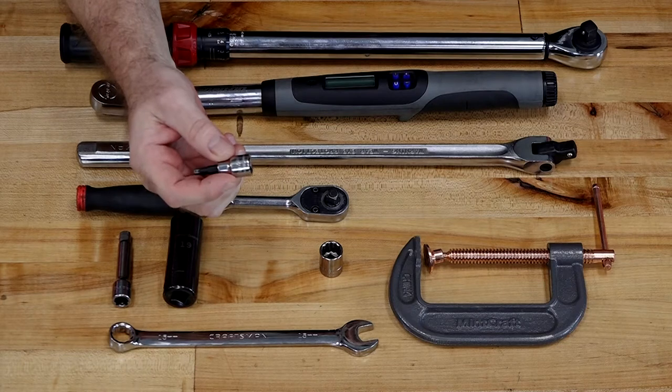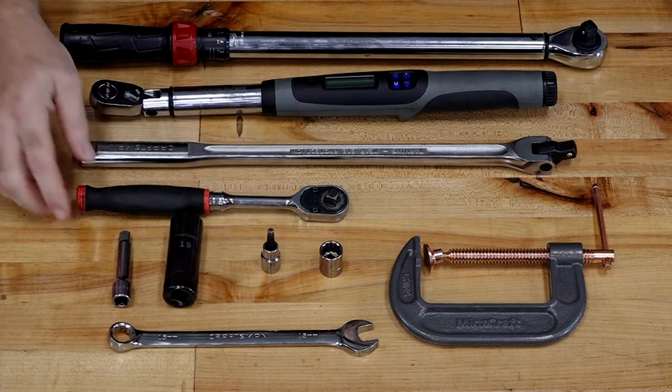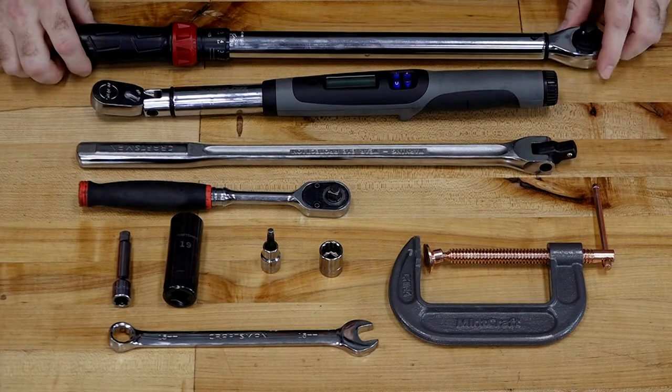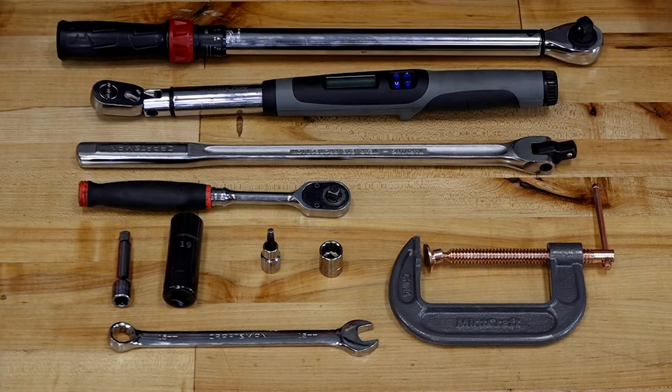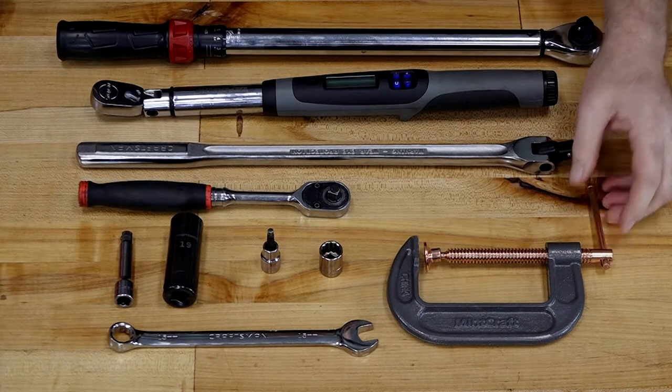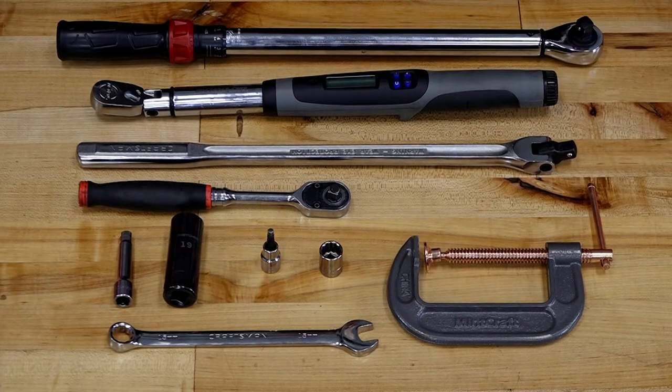You're also going to need a 5 millimeter Allen. Along with that you'll need a 3/8 ratchet, a breaker bar, a good torque wrench, and another larger torque wrench — one that goes up past 120 foot-pounds. You're going to need one of those to really finish up the job. The other thing you're going to need is a C-clamp. You're thinking, what in the world am I going to need that for? Well, keep watching the video and you'll see where that comes into play.